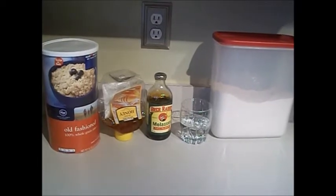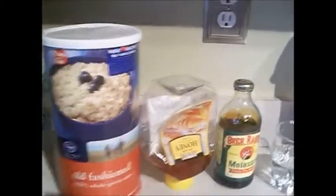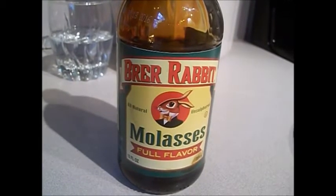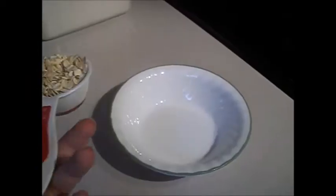Today's video is going to be a rat treat DIY. All you need is four simple ingredients: oats, either honey or molasses — either of them work, I'm gonna be using molasses today. For the molasses, you want to make sure it's black strap all-natural, water, and flour. Preheat your oven to 350.